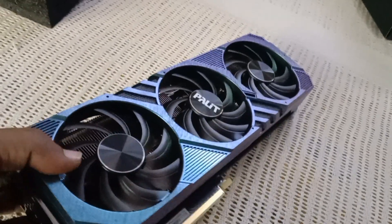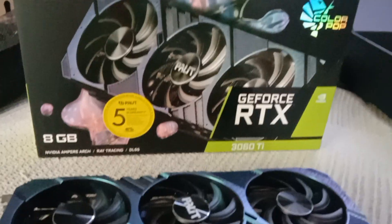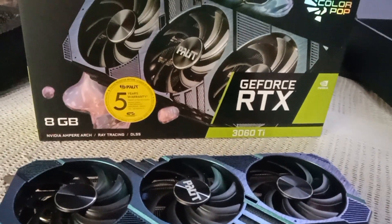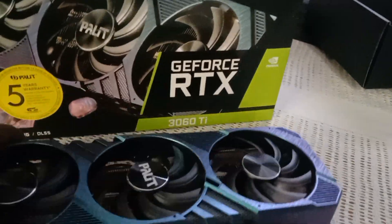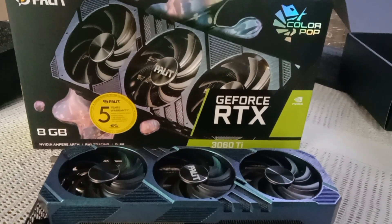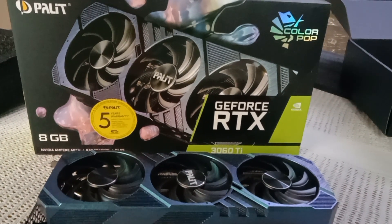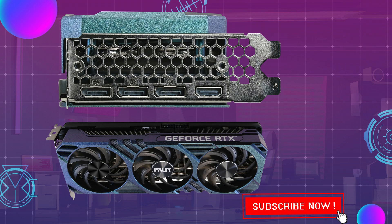So, here we have the new GeForce RTX 3060 Ti. Those of you in the market for this type of graphics card will probably be familiar enough with the hardware tech specs. You will find that the new Palette GeForce RTX 3060 Ti ColourPop sticks very closely to the original recipe, with almost all the same key specs as the Nvidia reference model.